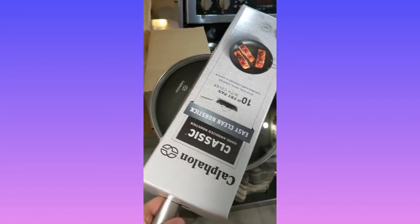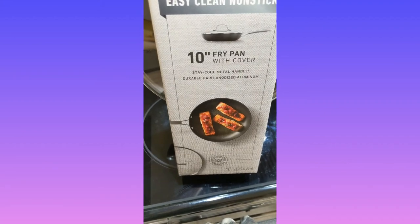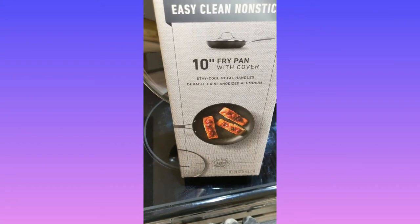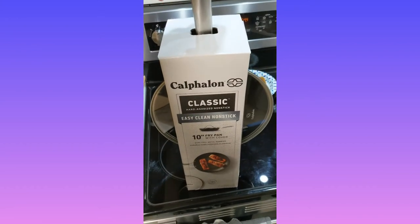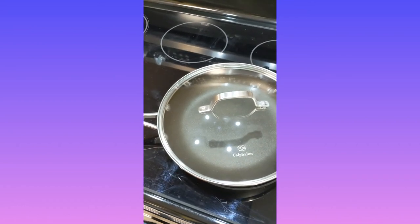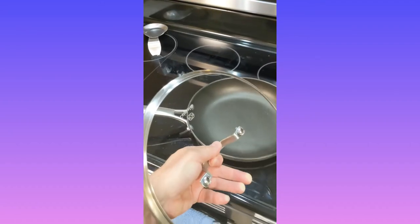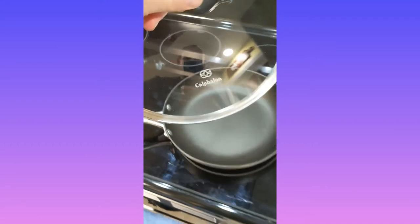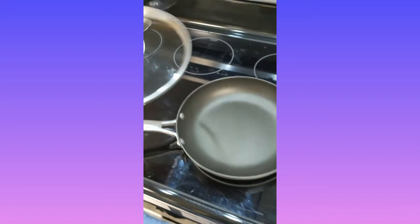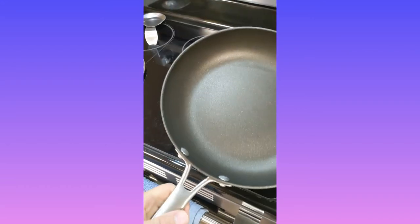All right, the easy clean nonstick classic 10-inch fry pan with cover — stay cool metal handles, durable hard anodized aluminum. Let's get it out of the box. This is looking nice, and it's sitting flat on my glass top — no rocking or spinning. And I got a lid with it; I didn't even have a lid with my last one.